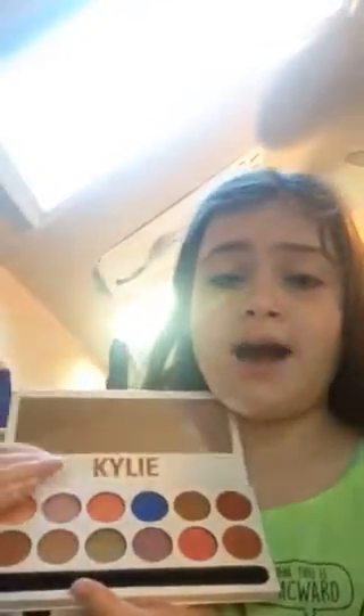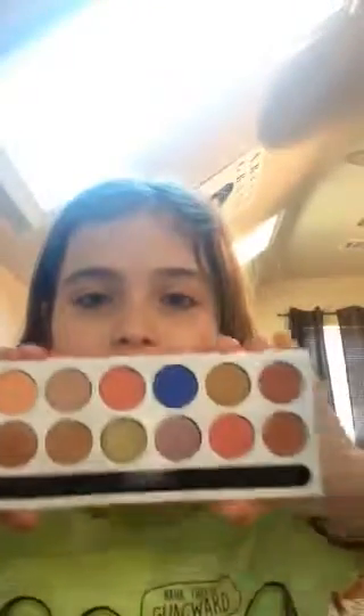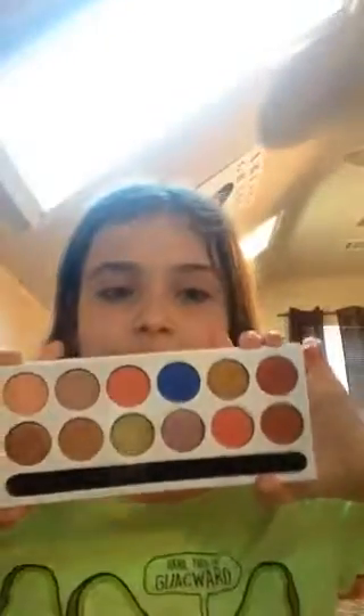Let me just talk about the palette now. It has a mirror, which is good because the bronze palette and the burgundy palette did not have mirrors. If you're buying a $40 eyeshadow palette, it should have a mirror. I cannot describe the smell — it smells like something I've never smelled in my normal eyeshadow palettes, like the Morphe palettes, the BH Cosmetics palettes, the Too Faced palettes. They don't have a smell like these eyeshadow palettes do.